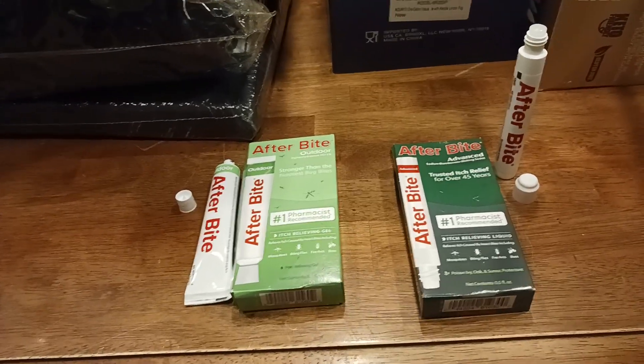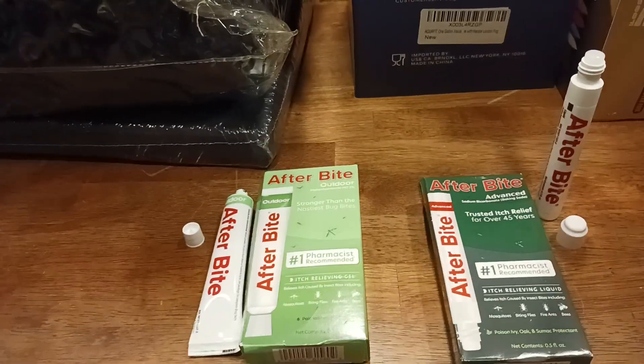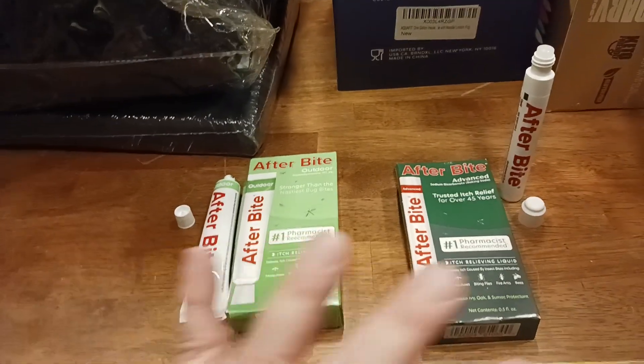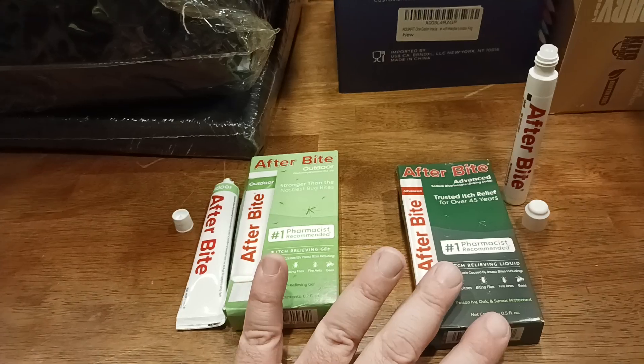Number one question is, does it work? Yes, in my honest opinion, this product is Old Coot product review approved for the sole reason that this is honestly the best stuff that I can find out there.